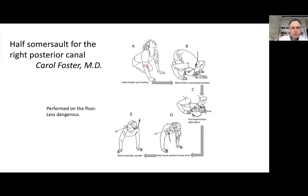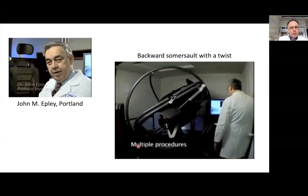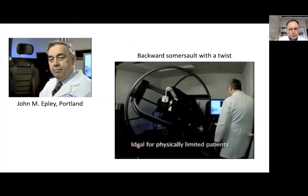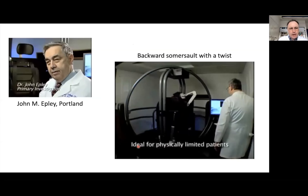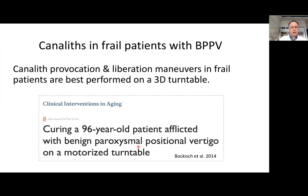However, the Foster maneuver still requires some mobility of the back and neck. John Apley had the idea to perform provocation and liberation maneuvers on a turntable, which puts much less strain on the neck and back of patients. We agree that canal-specific maneuvers in frail patients are best performed on a three-dimensional turntable, and we demonstrated this a few years ago in a case of a 96-year-old patient afflicted with BPPV, who we diagnosed and treated on a motorized three-dimensional turntable.